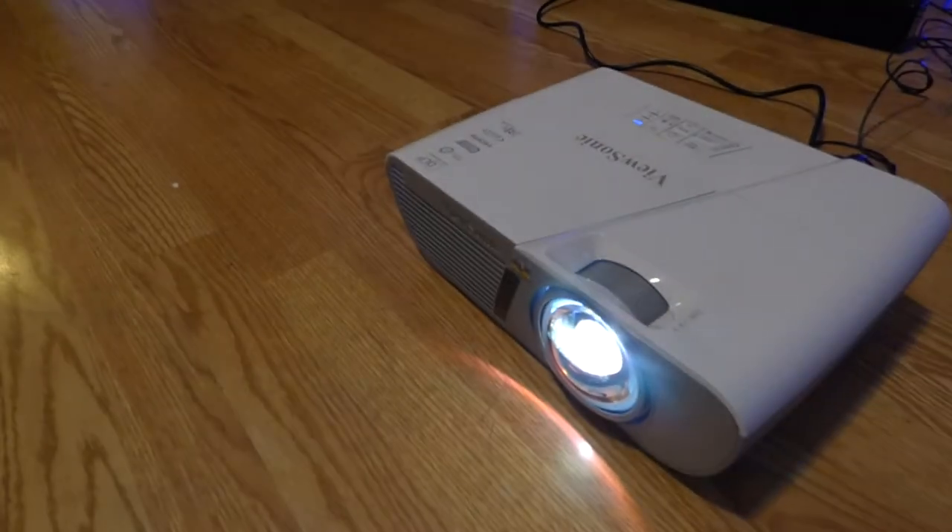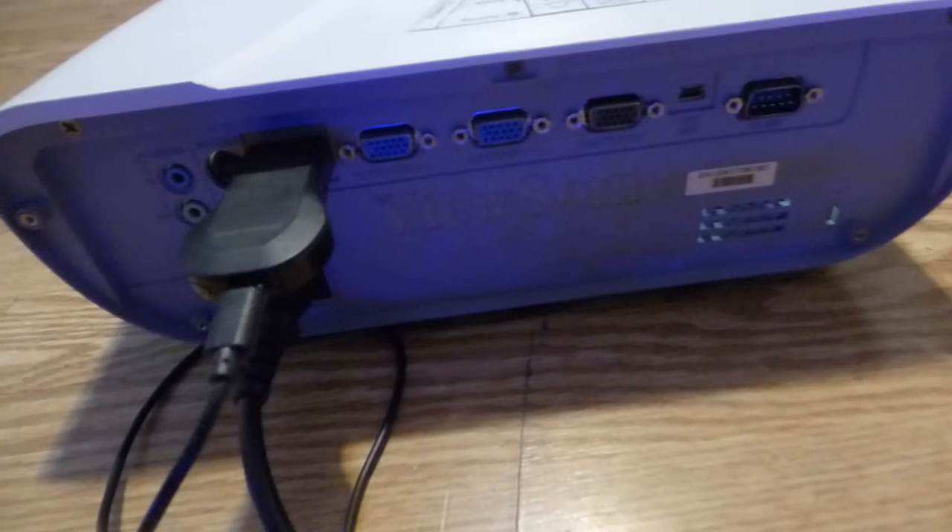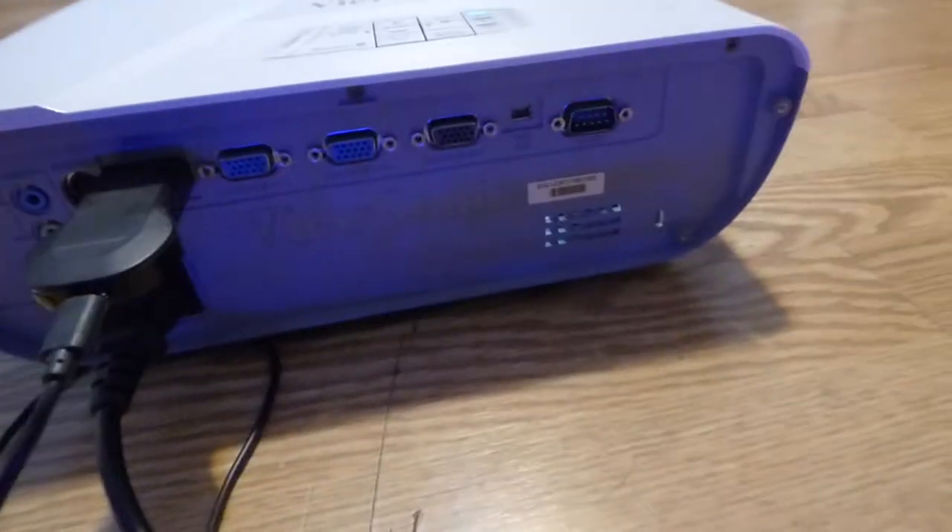Let me show you more of the projector. There's the front of it, and here's the back of it. It has one HDMI. I'm running it through my Chromecast right now. There are all other kinds of hookups in the back.